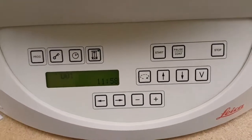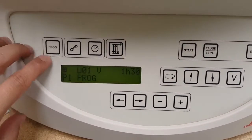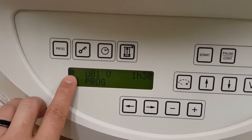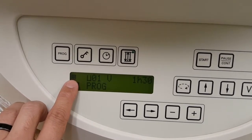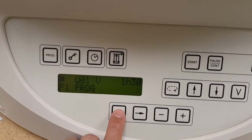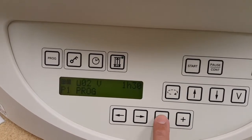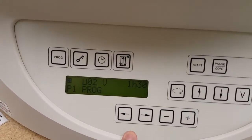In order to program your first program, you'll come over here and hit the program button and you'll come into programming mode. This right here with the four little quadrants — that is how many baskets you have. That is one basket. To increase that, you would need the second basket kit. We're going to leave it in one basket programming.